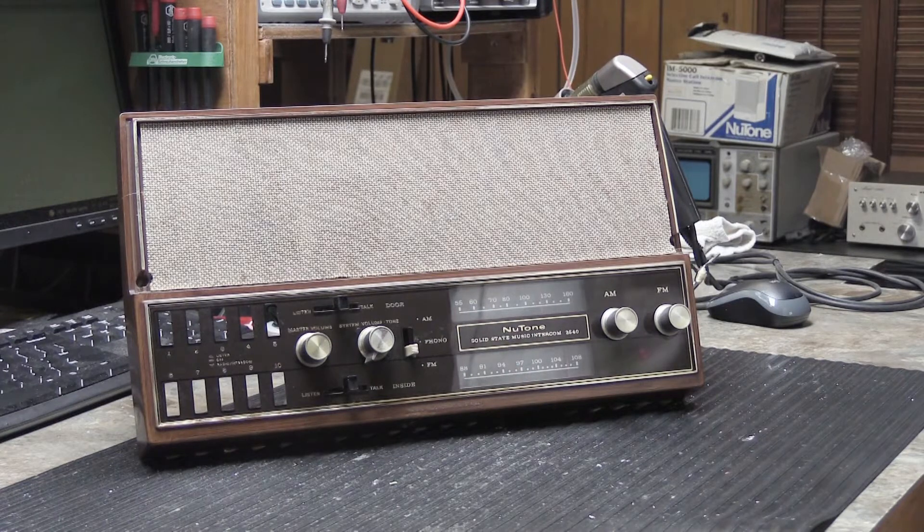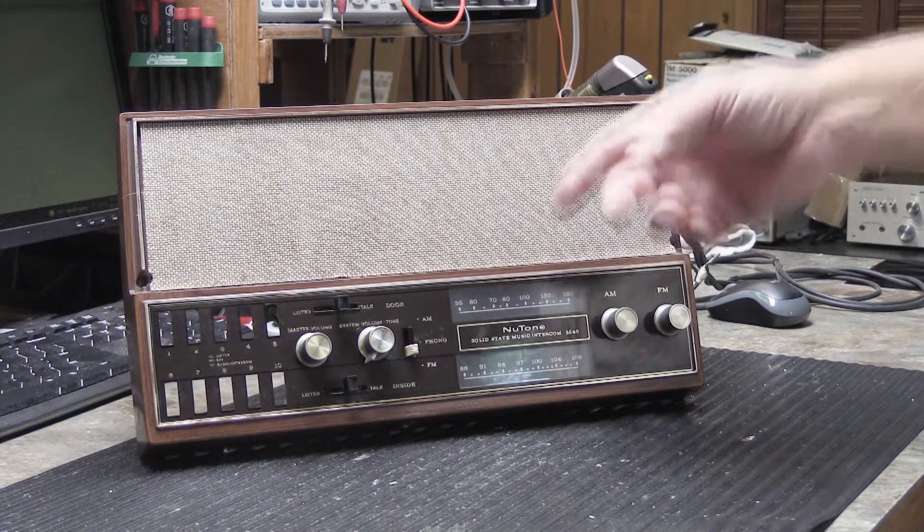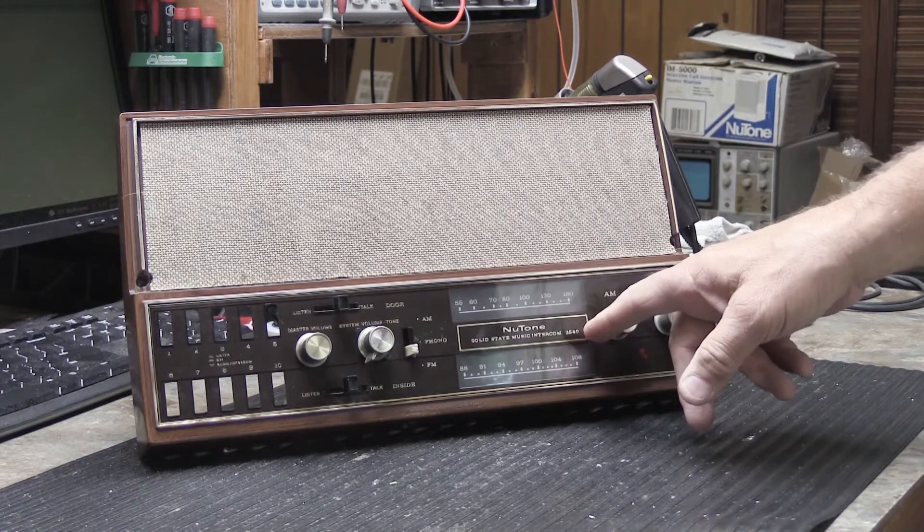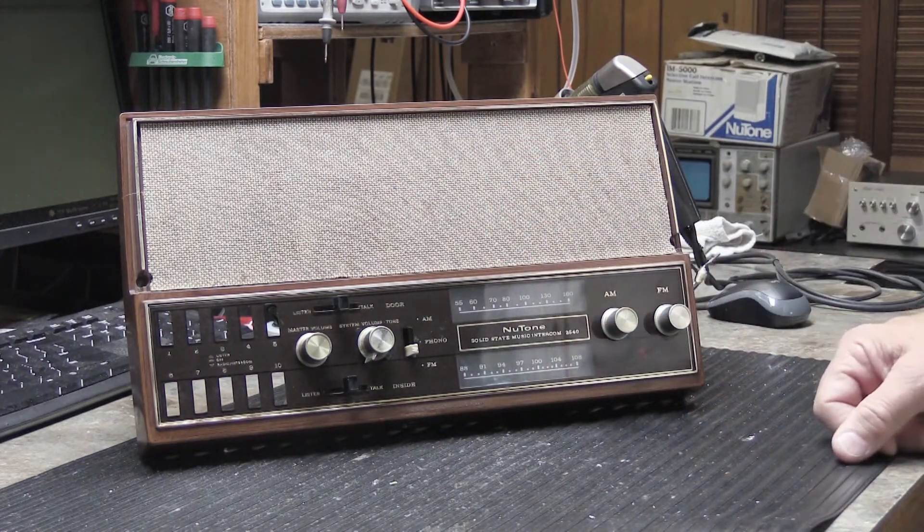Today we're going to talk about ground loops a little bit. You probably don't know what ground loops are, but maybe by the end of the video you will. As an example, today we have on the workbench a Newton model 2540 AM/FM intercom master station.